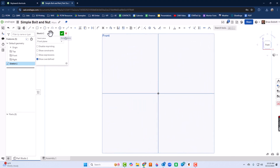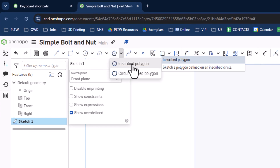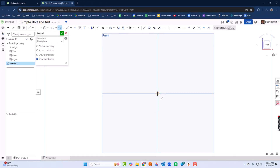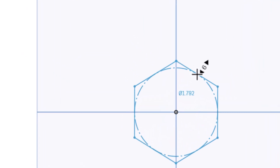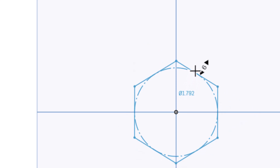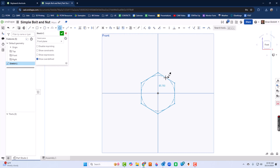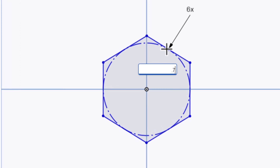To do a polygon, it's over here — it says Inscribed. There are two different options; I'll just use Inscribed for now. I'm going to click on the origin and draw that polygon. After clicking, I can move my mouse up or down to choose the number of sides. I just want six. When I click again it moves to the dimension — right now it shows 1.792, so I'll just set it to 0.75.